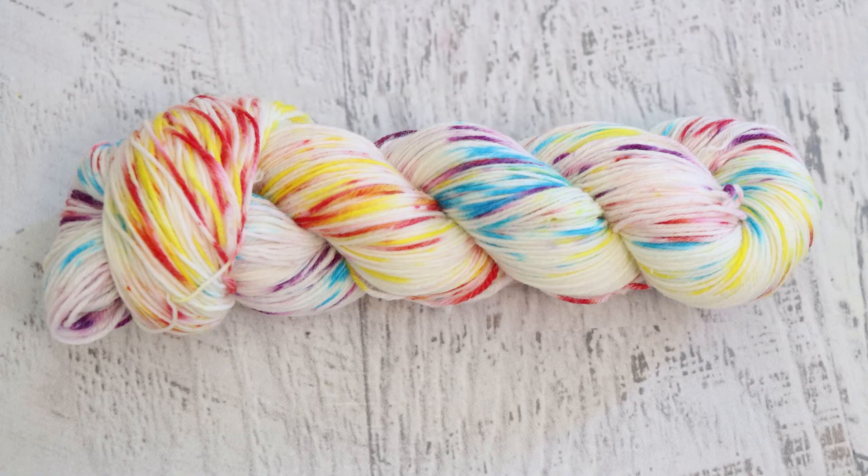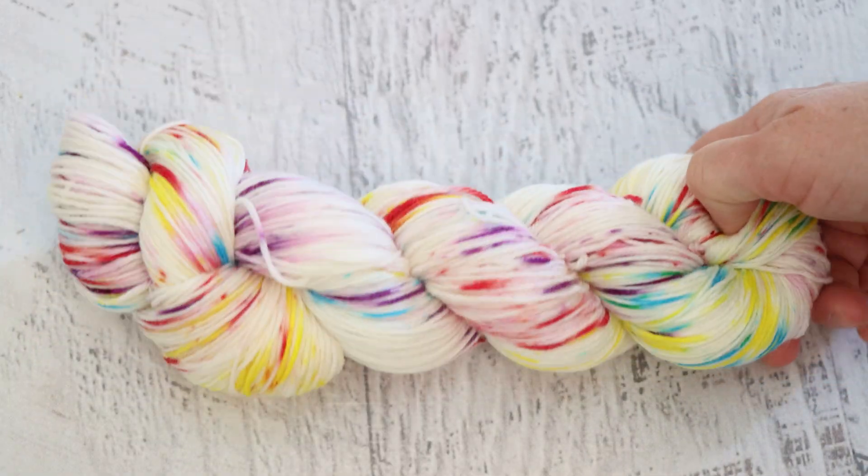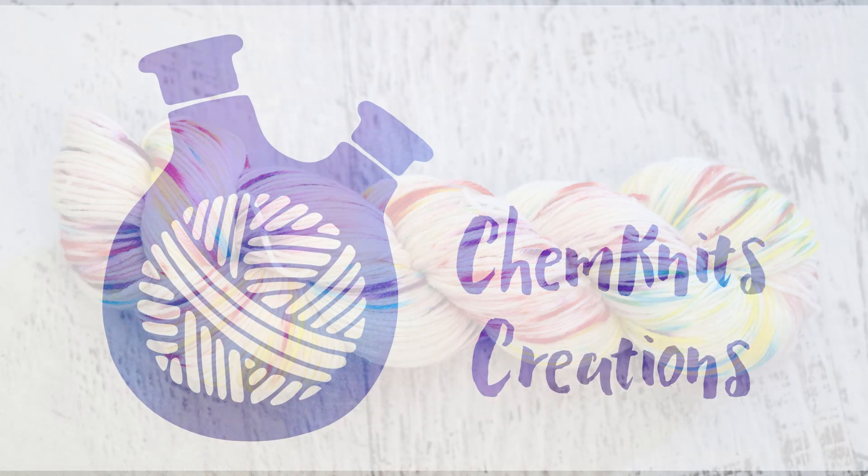A lot of times when I'm dyeing yarn, I'll go through the same technique in multiple iterations with tweaks, because as I film a video and then edit it, that inspires me to try another variation of the same project. I try to spread the videos out as I publish them, but a lot of times that's sort of where my brain goes. I am Rebecca from ChemKnits and I really enjoy mixing up the techniques I showcase in my videos and playing around with different ways to apply color to yarn, because sometimes you never know what's going to inspire you. Please subscribe and turn on notifications so you never miss a new video — I post at least twice a week and we have so much fun over here. Thank you so much for watching, and I just think that this yarn is awesome.